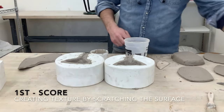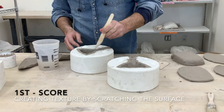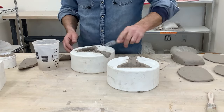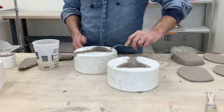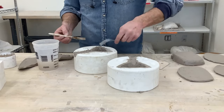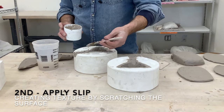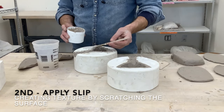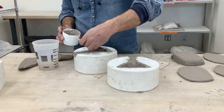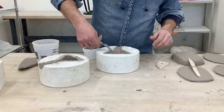Add some water to get a nice thick cream consistency. Once the slip is ready, go around your mold on both sides — or one side at a time — and scratch the surface. I'm using a fork here but being very careful not to scratch into the plaster. Lay slip on top of that texture. Think of the texture you create when scoring like a zipper or velcro — you want those teeth on both sides, and the larger the teeth the better the connection.